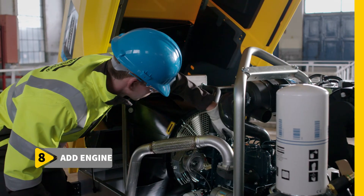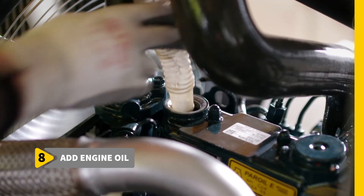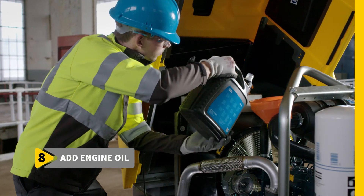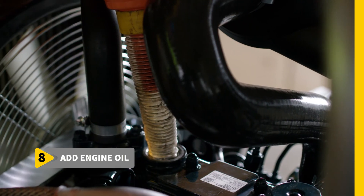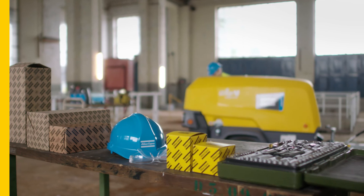The 8th and final step is adding engine oil. This process too is simplified by an inlet that takes no effort to reach. All of these 8 steps combined will take you no more than 60 minutes to complete. Atlas Copco's mobile air compressors in the 8 series make life and service easy.